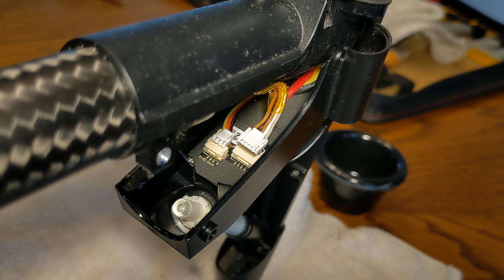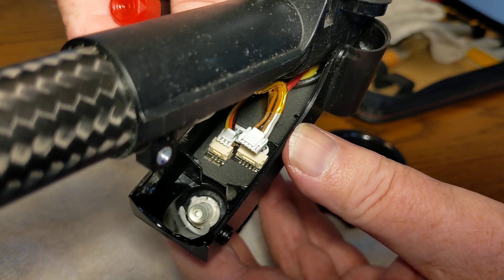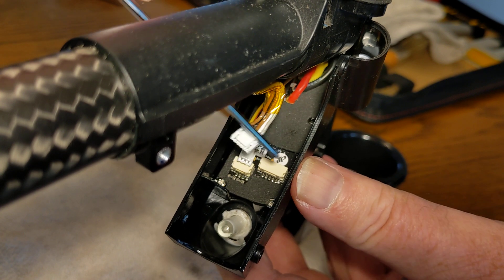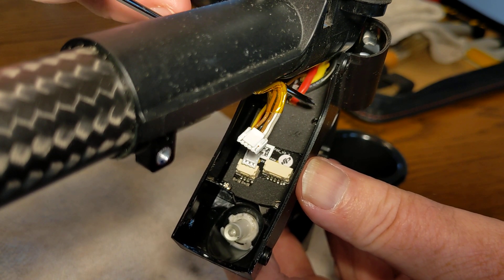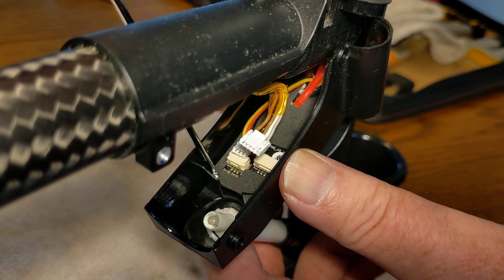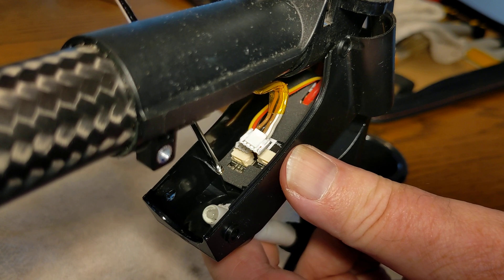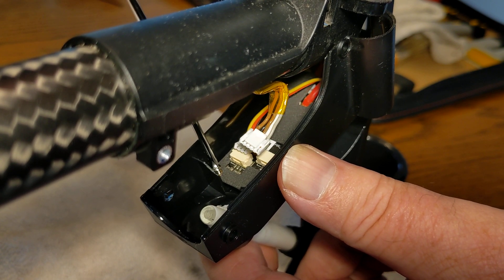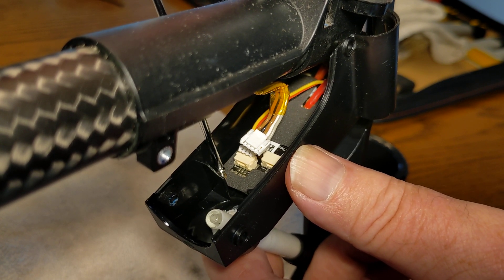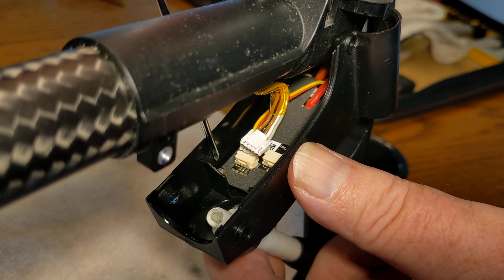That circuit board is held in place in the landing gear with four tiny Phillips head screws. There's one down here, one on the opposite side, and then two further up in this area. So we need to remove those four screws, assuming we're going to reuse that circuit board and you don't have a replacement. You're going to want a jeweler-style Phillips head screwdriver to reach down in there. It's helpful if it's magnetic-tipped to bring that screw up out of there.